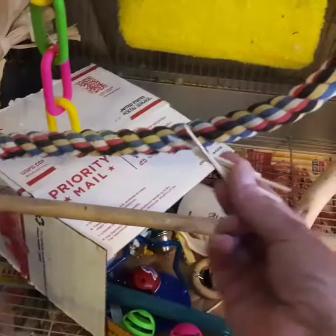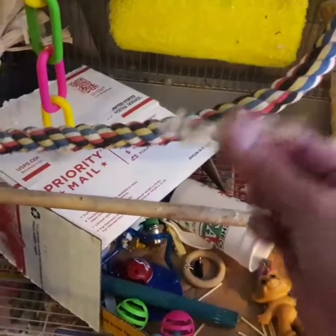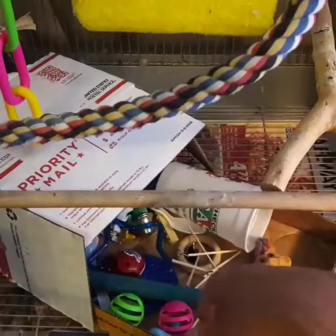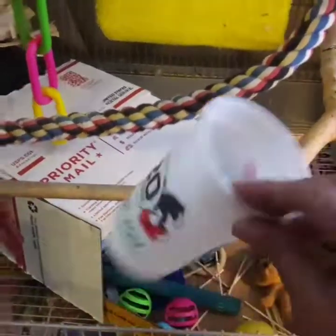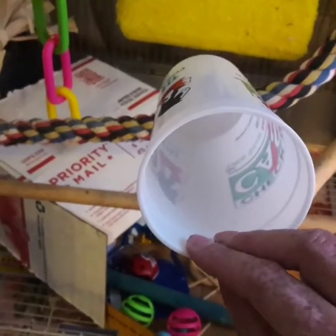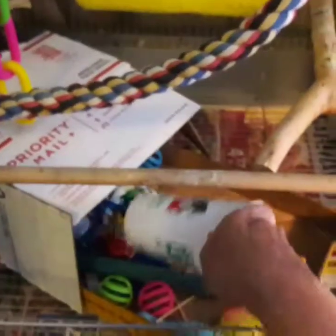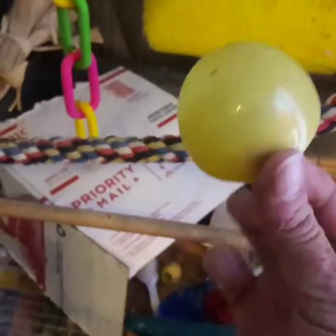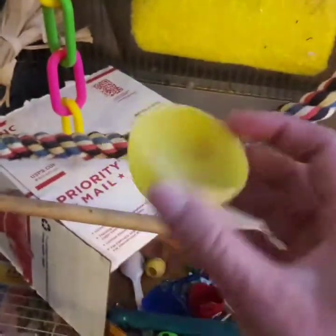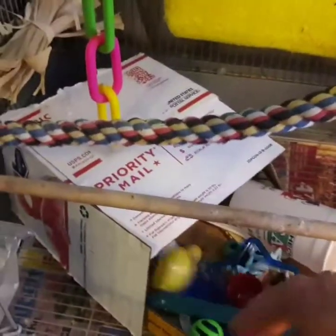You can get a big bag of like 200 craft sticks at Walmart for a dollar or so, and they love them. I've seen YouTube videos where Quakers actually build nests with these — Frito doesn't build anything, he just throws them all over the floor. He also loves a plastic cup — he carries it around, gets inside it and sings because it echoes. He also plays with a plastic Easter egg; he carries it around and dunks it in his water.